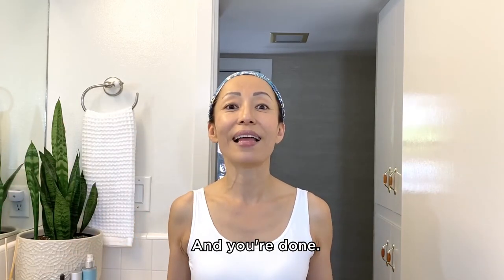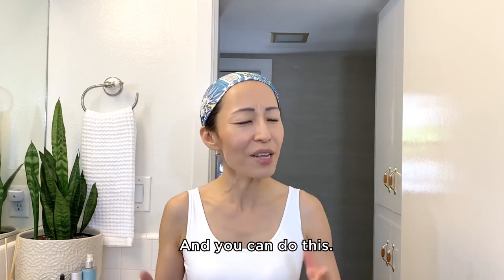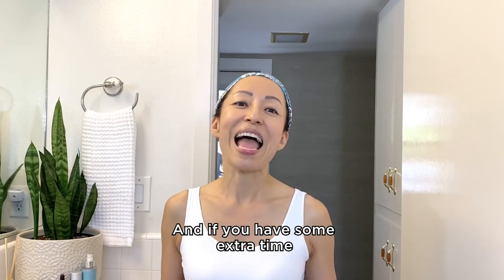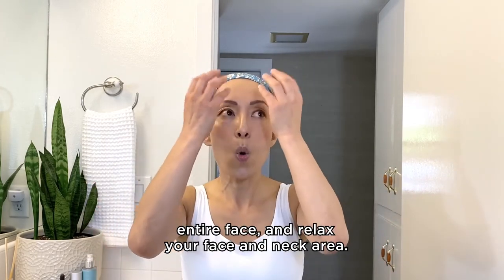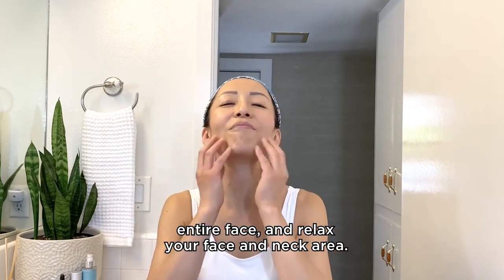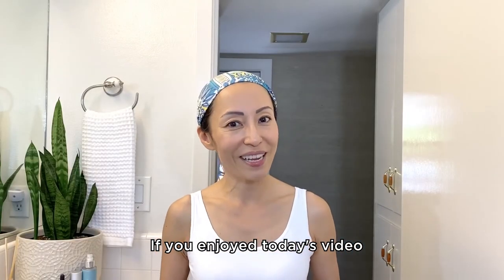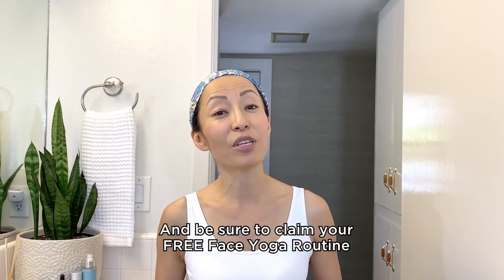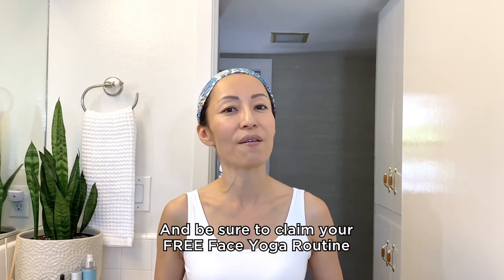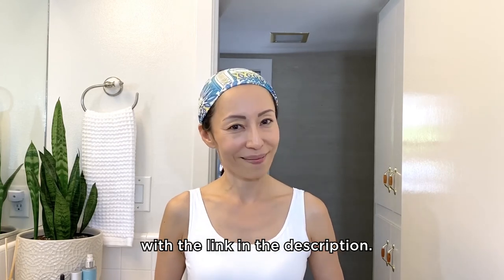Big smile — and you're done! What do you think? So easy, and you can do this. If you have some extra time, you can also do tapping on your entire face and relax your face and neck. If you enjoyed today's video, be sure to hit the subscribe button, and be sure to claim your free face yoga routine with the link in the description. Bye!